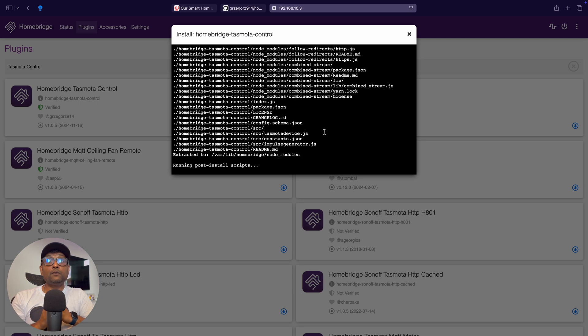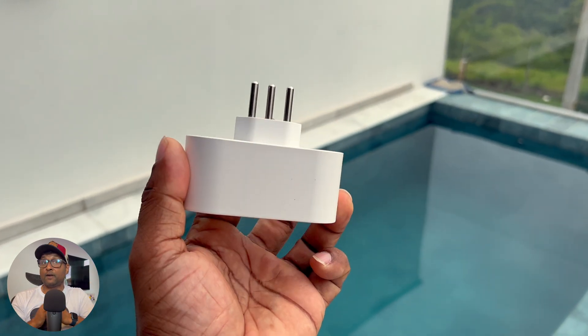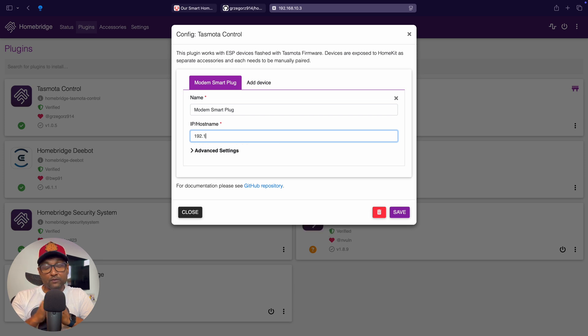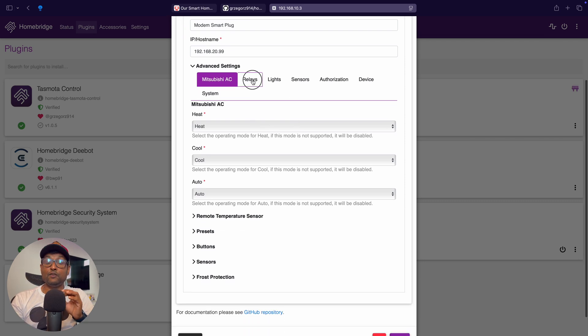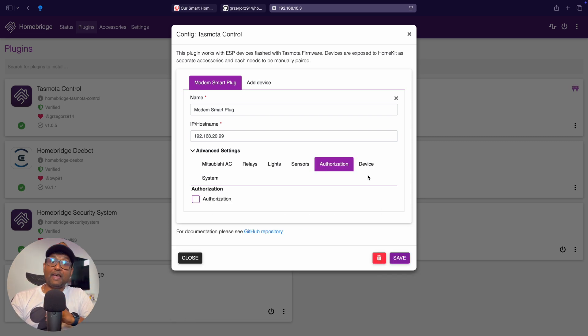Here we need to add some key details about our TaskModer device, which in my case is this pre-flashed TaskModer smart plug. The critical parts for this configuration are the name of the device and the IP address of the device, which also needs to be reserved in your router settings. Under advanced settings, you can further adjust the configuration and import the default name the device has in TaskModer — that's optional. Lastly, if you've set up any credentials to access the device, add that information here. In my case, there are none.